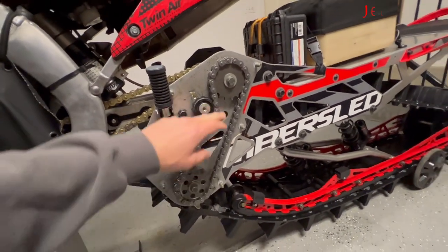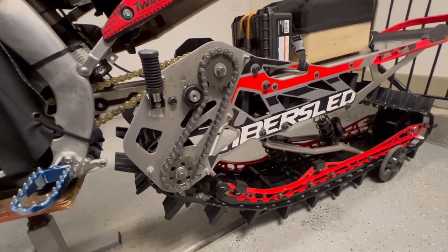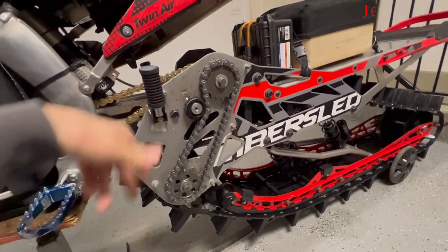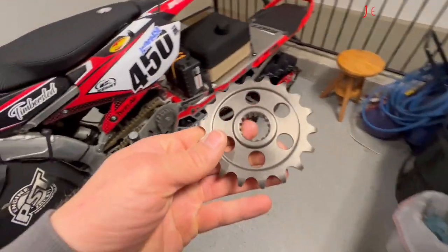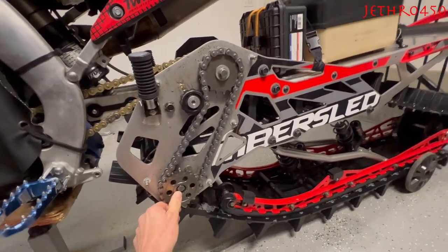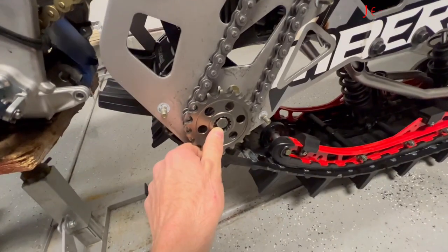Those of you with a sharp eye know that sprocket is not the stock sprocket on a '22 Riot 3 Pro. This is an older sprocket — it's a 17 tooth I had kicking around. Both of these sprockets are actually 17s. Up here on the bench I have my 18 tooth that came on the bike. This is essentially what the stock Arrow 3 and Riot 3s come with: a 17 on top and an 18 on bottom.